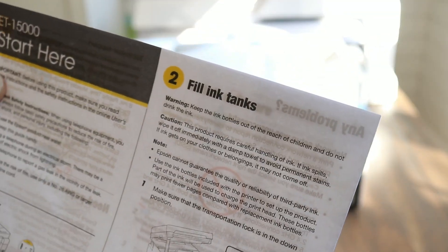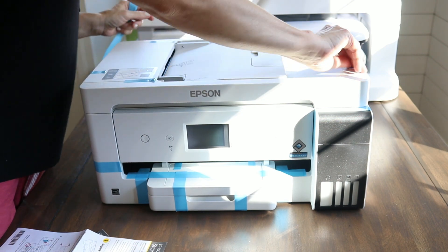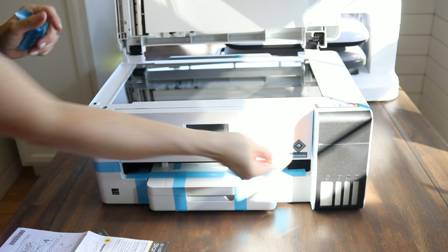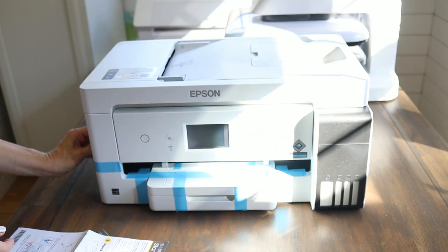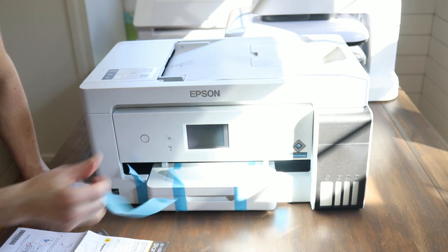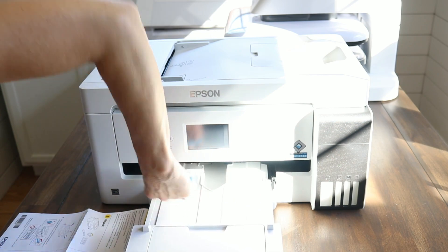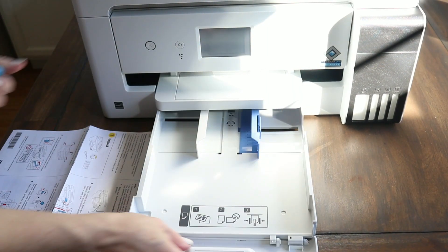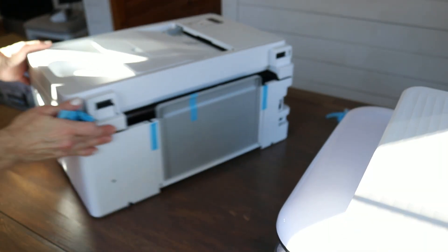I've already unboxed the printer. As soon as you unbox yours, go ahead and remove all the blue packaging tape. I purchased this printer from eBay — it was a bit cheaper than Amazon, but you can still get it on Amazon. Remove all the blue tape on the outside and inside the cassette trays, which hold some of the paper.